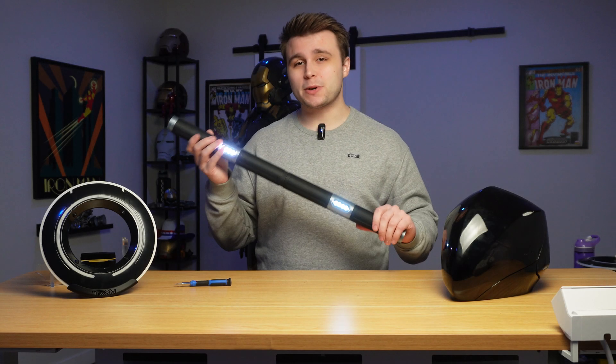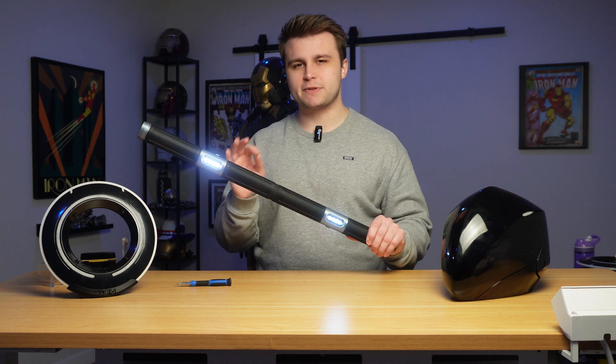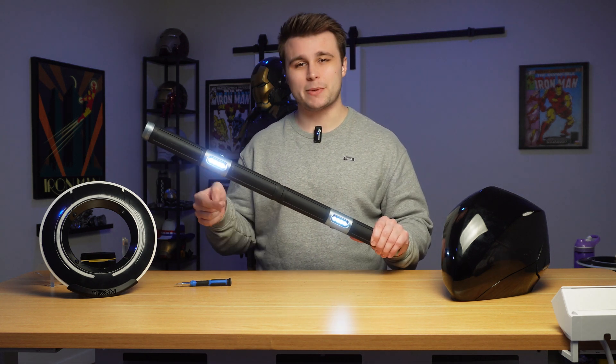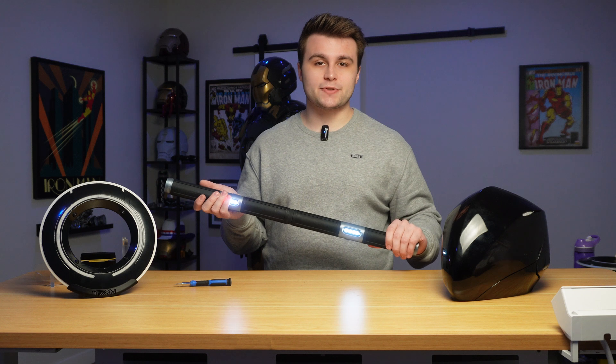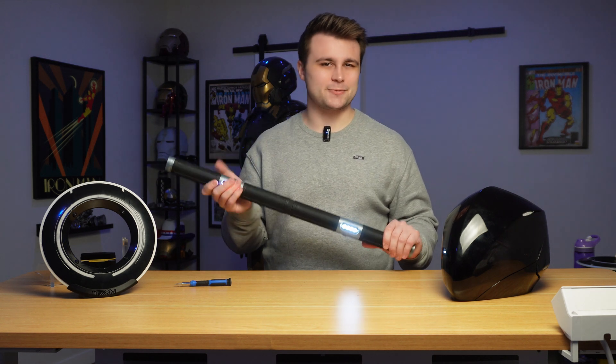That's going to be it for today's video. I really hope you enjoyed it. If you have any questions like how to build your own light baton or any specific questions, please let me know in the comments down below. A huge thank you goes out to PCBWay for sponsoring this video and for sponsoring the channel, and I really hope to see you guys in the next one.